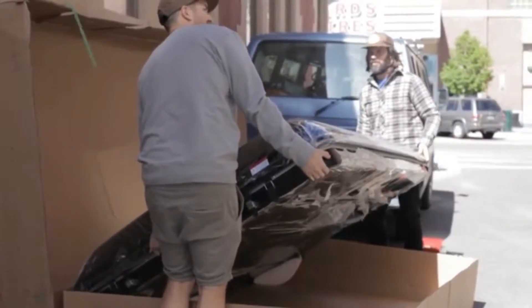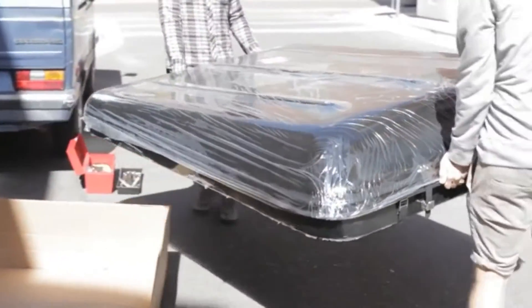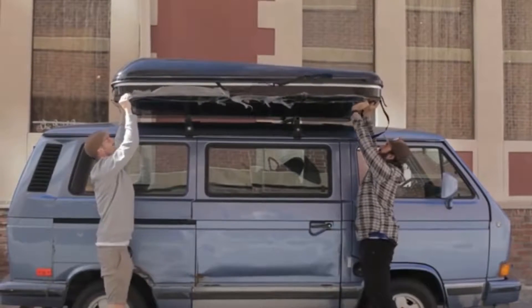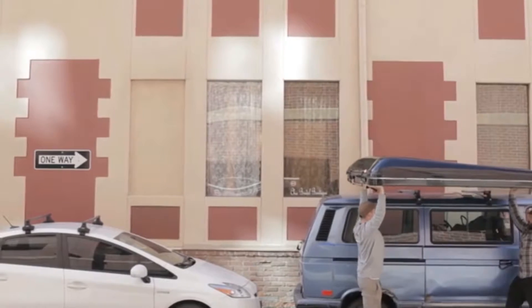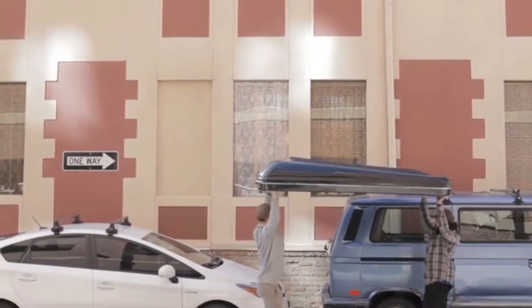Blackfin Camper Boxes are molded from two pieces of high-quality fiberglass with an easy-rise system that allows you to pop your tent and be camping in seconds. And the best part is, it fits on most cars, trucks, and SUVs.